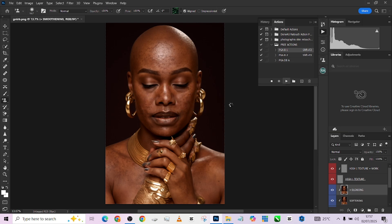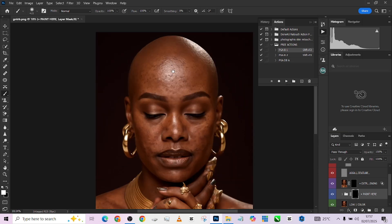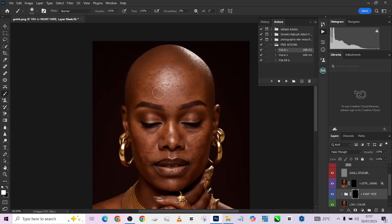Once it's done loading, open up the action, pick up your brush, and start painting over the area labeled 'painting.' Make sure it's a white brush, zoom in, and start painting over your image. See that magic — just go around the image like this.